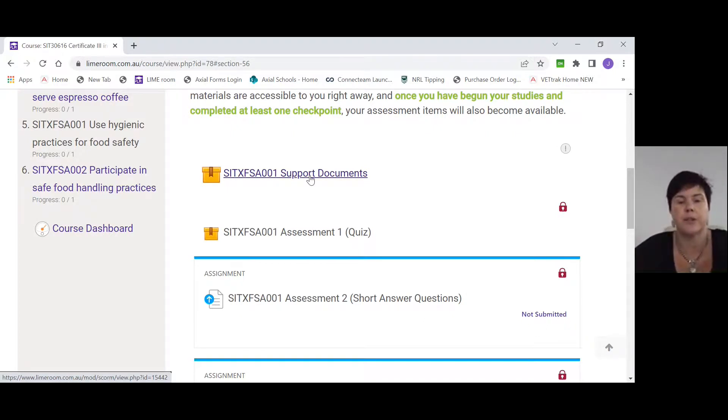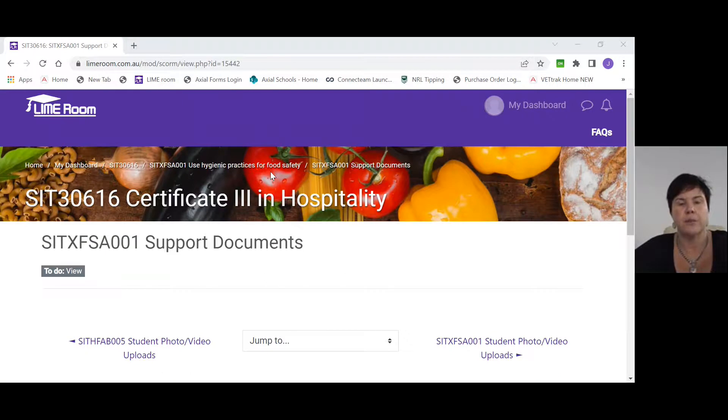For your support documents, you need to allow pop-ups. If it's not allowing pop-ups, you'll see a small link at the very top of the browser — it will highlight and say to allow pop-ups. You need to make sure you're allowing pop-ups because all of our documents are linked that way. So click on FSA 001 support documents and it will take you through into the support document itself.